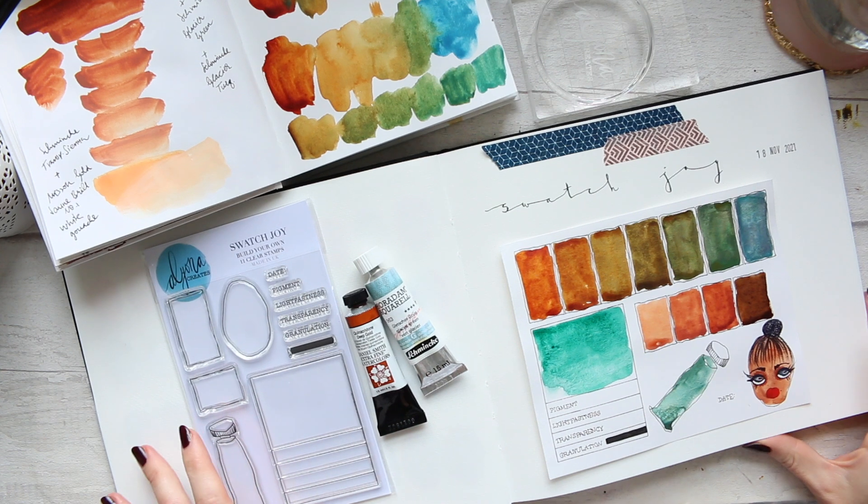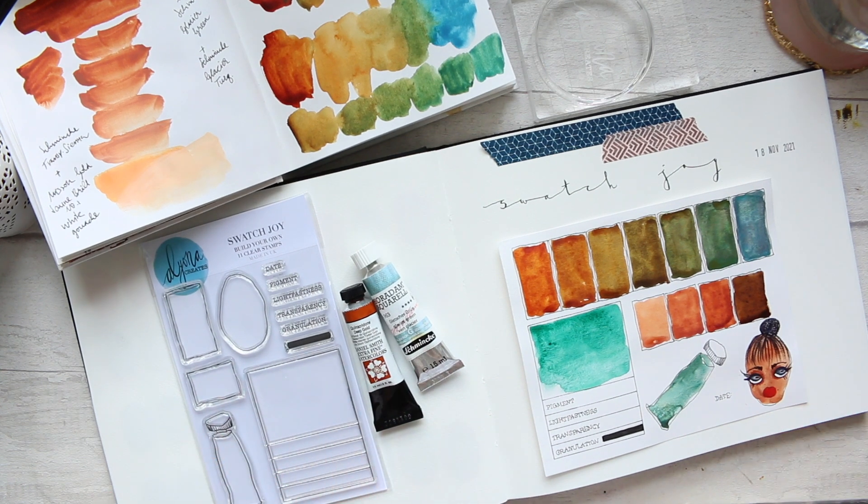Hi everyone! I thought today let's just play around with good old watercolors. I feel like I haven't done this for a really long time for whatever reason.